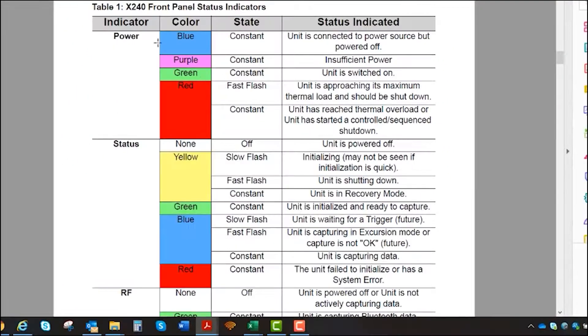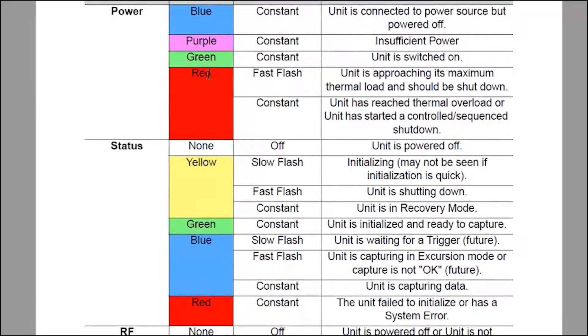These are the front panel status indicators — the LEDs on the front of the unit. The different colors for power, status, and RF give you a variety of different states.